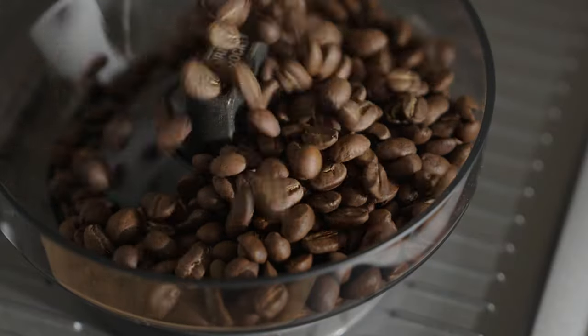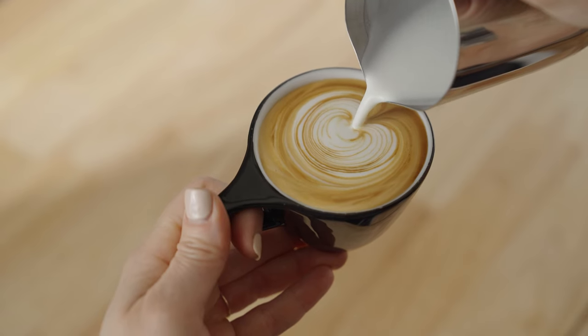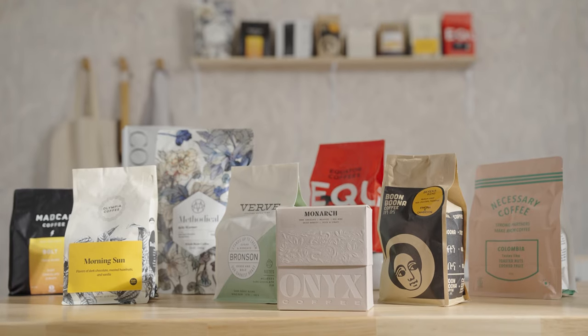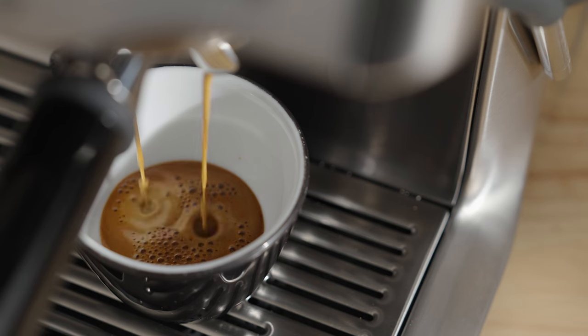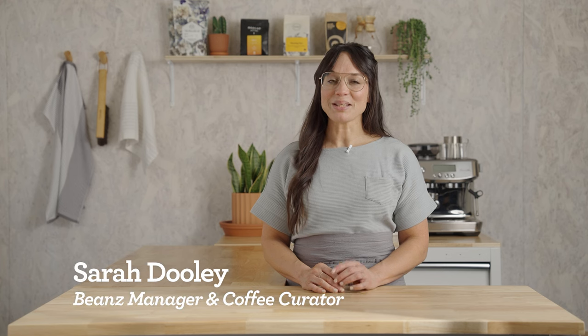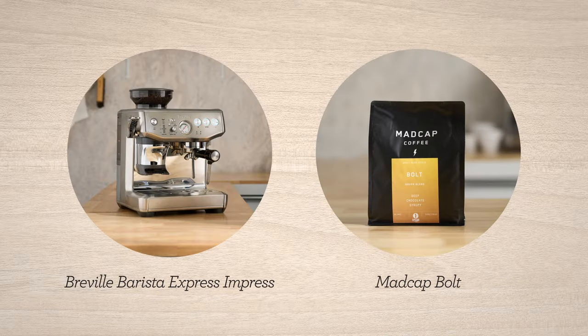Espresso is the fundamental ingredient to every coffee beverage we love, so it has to be good. With your bean subscription, you're getting incredible coffees with every delivery, and they need to be dialed in to get the best flavors possible. I'm Sarah Dooley, here to help you dial in your next coffee. Let's dial in Bolt by Madcap on the Barista Express Impress.